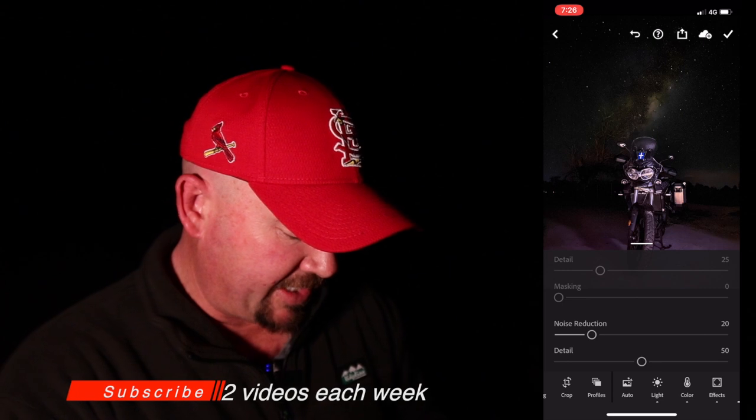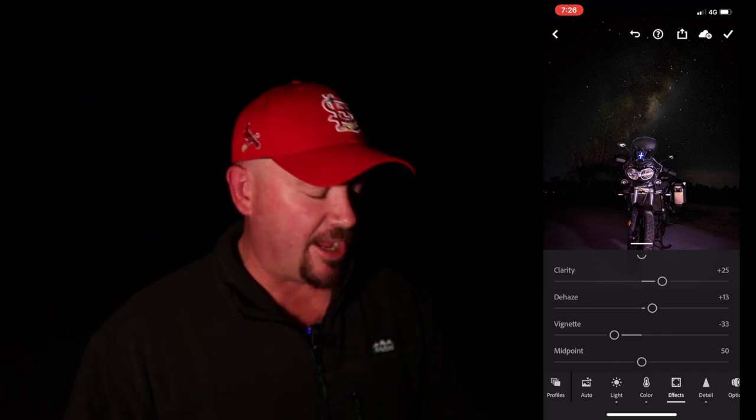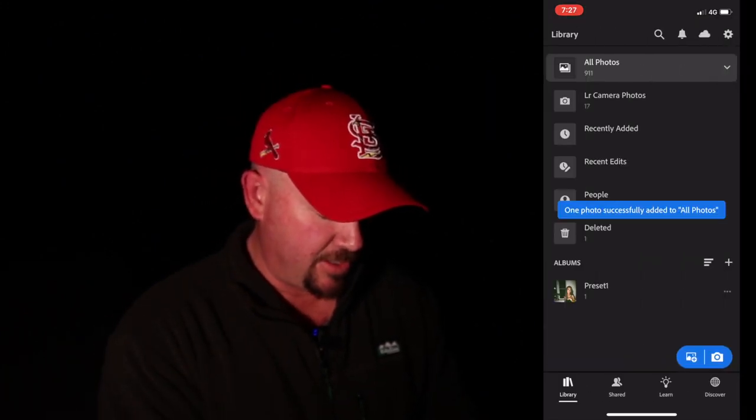We'll add a little bit of noise reduction and go across to detail. We're not going to sharpen anything because it's all pretty well in focus anyway, but we're certainly going to reduce some of the noise — there's a lot of digital noise that comes from the small sensor on the iPhone. We'll increase the noise reduction to around 20. The last thing I like to do is go to the effects tab and look for the vignette — we're going to decrease the vignette so it gets a little bit dark around the corners of the photo. When you make it darker around the edges, it tends to add a little bit more drama to the photo. I like that photo, and we've saved it.